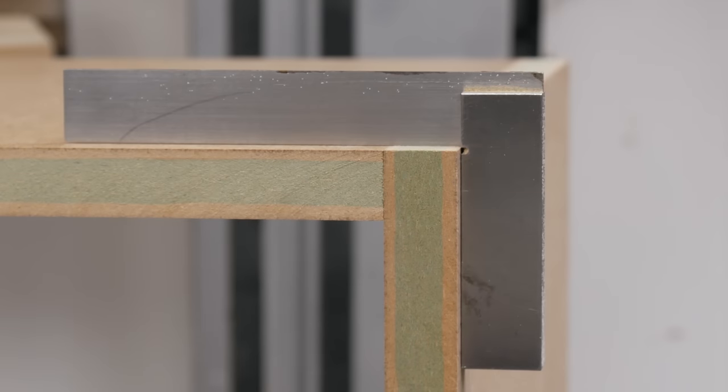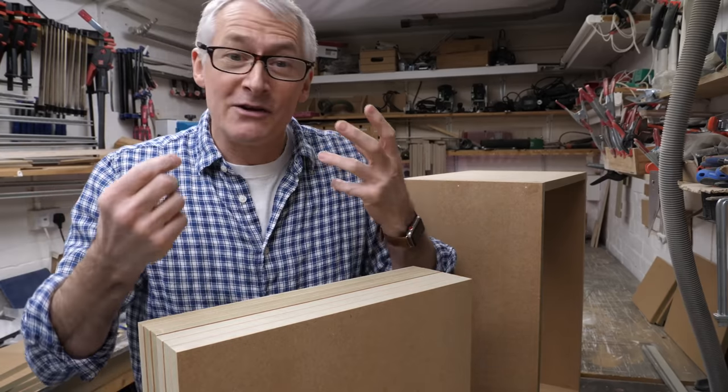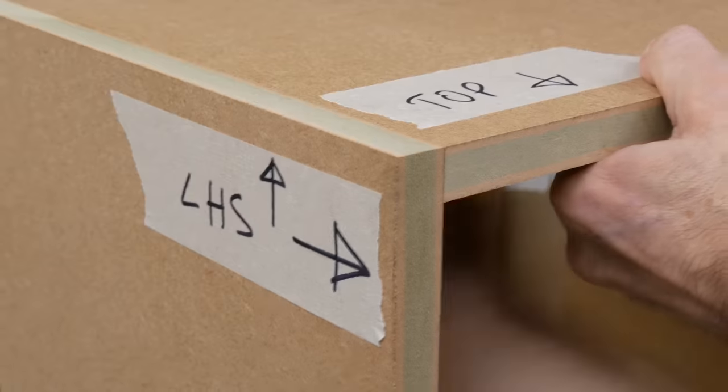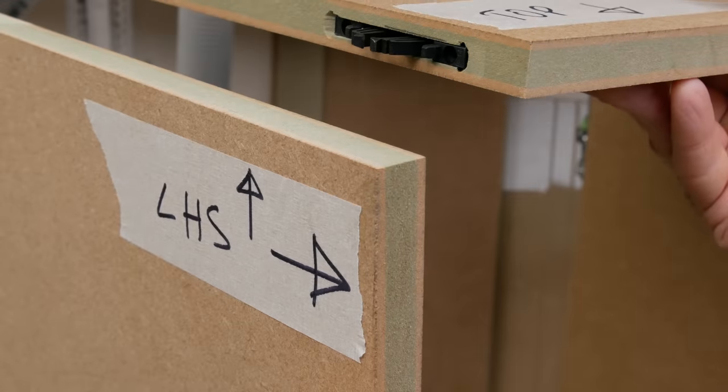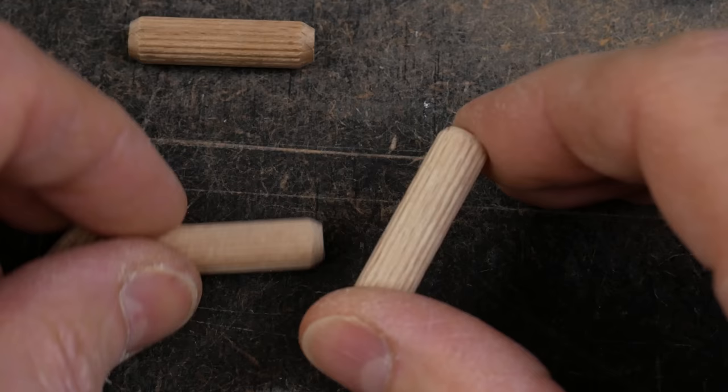One of the things we need to do with connectors that don't puncture the face of the board is to drill them in from the inside face and edge. Because we have to turn that through 180 degrees, there's a potential for all kinds of errors to creep in and ruin our day, especially with our first connector — the dowel.